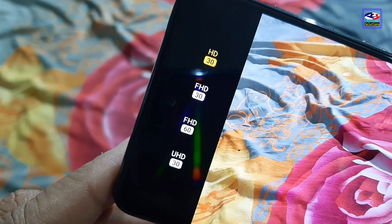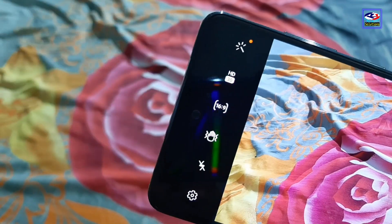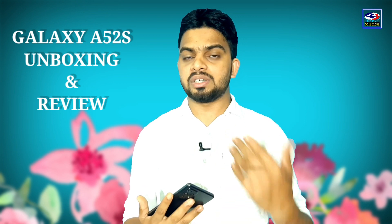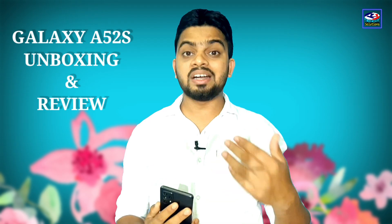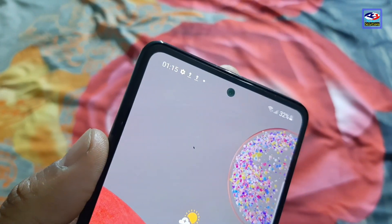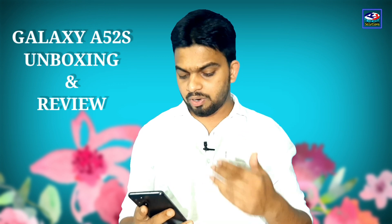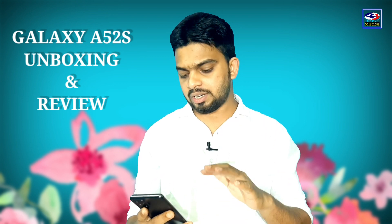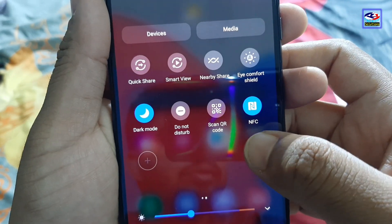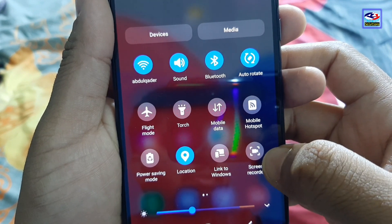The phone also has a 5MP macro lens and a depth sensor. It supports 60fps video recording and also 30fps. The front camera is 32MP and supports 4K video.